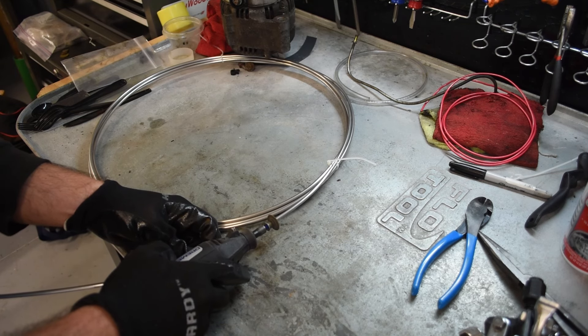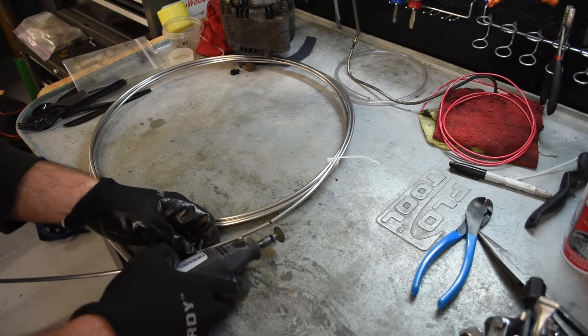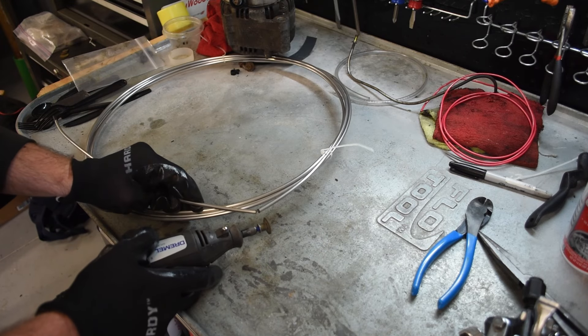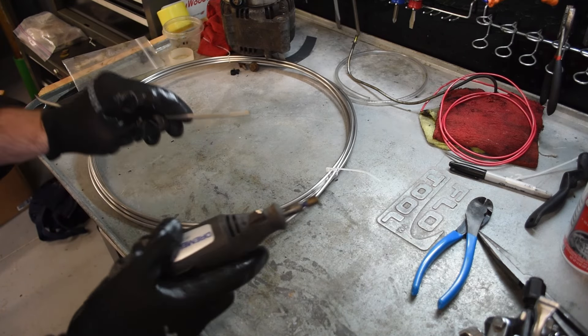We're making our cuts with a cutoff wheel here to avoid work hardening the material. This isn't something you would have to worry about with softer metals, but with stainless steel in particular, if you use a traditional tubing cutter to do this, it would actually harden the steel and make our task of deforming the ends into flares more difficult later.